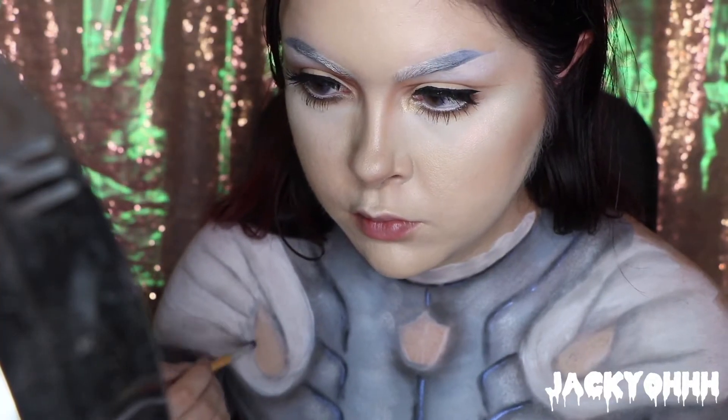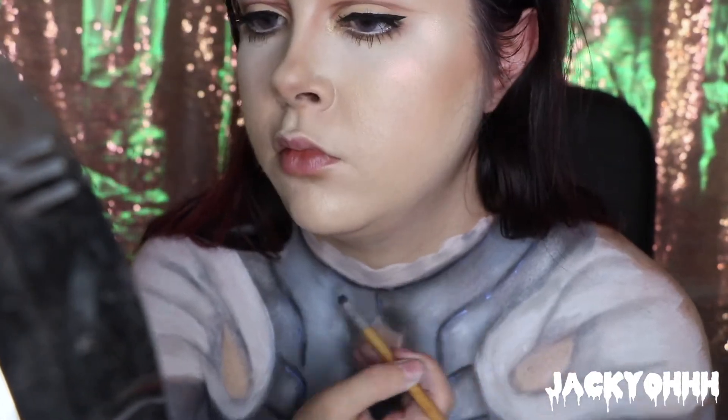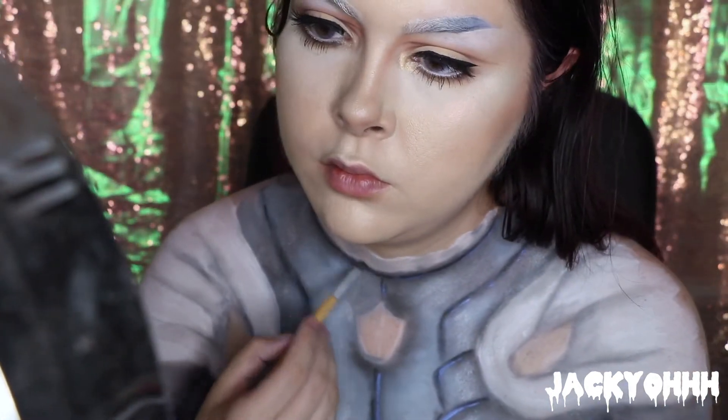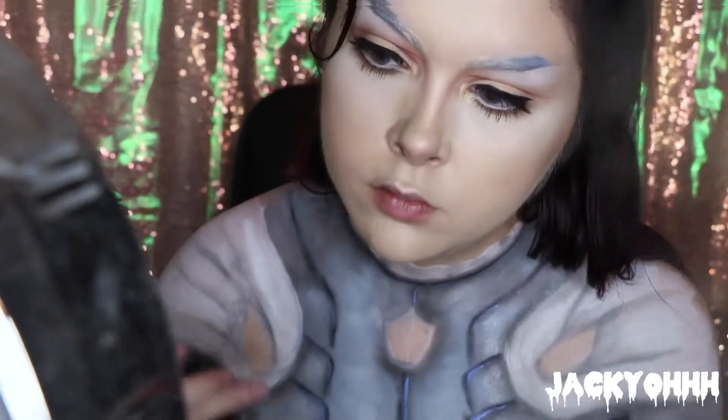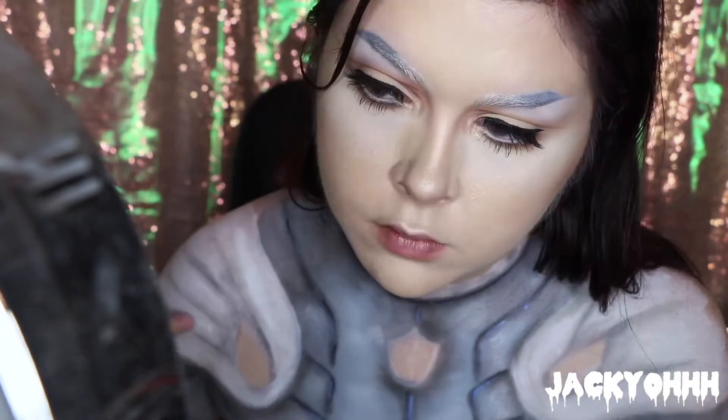Now for some ruffle detail — painting ruffles is so rewarding. I took some dark gray eyeshadow and went into the ruffles where they fold in — where the hill dips, I added a shadow because that's where there would be shadow. Then I took the Mehron clown white and added some really intense highlights to the cape — where it comes upward is where I added the white highlights. I also added clown white to the ruffles: where the ruffles come outward — the hill of the line — I added a highlight.